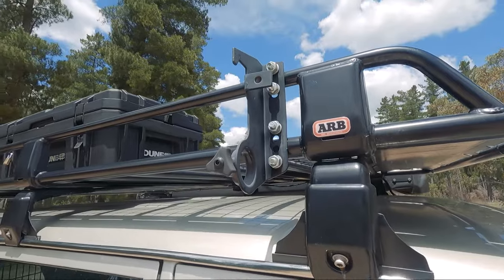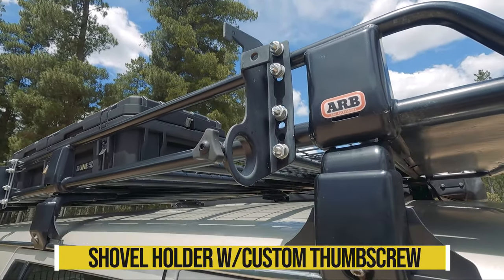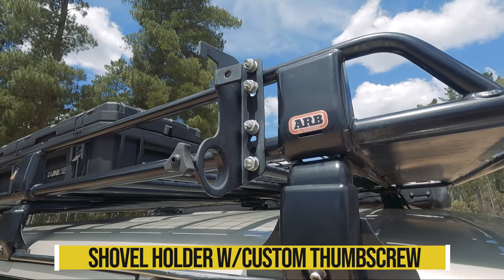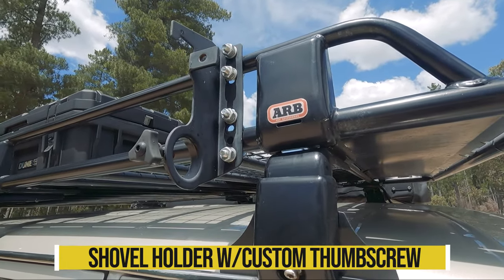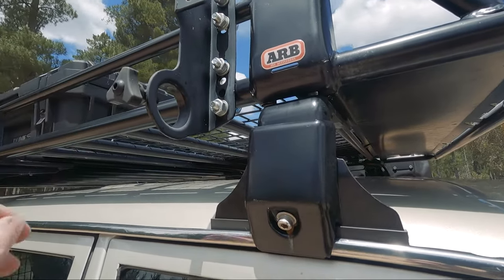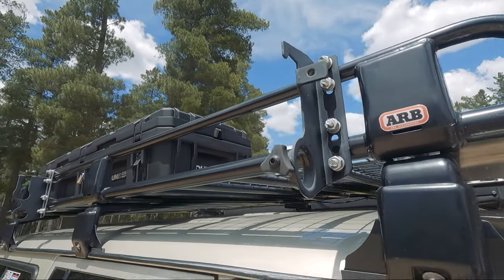The last thing up here is the shovel holder. There's a hi-lift jack mount as well, but I'm not going to be running one of those so I've just left it as is. I made up the little knob here to be able to turn it. That's the setup — it works really well for me.